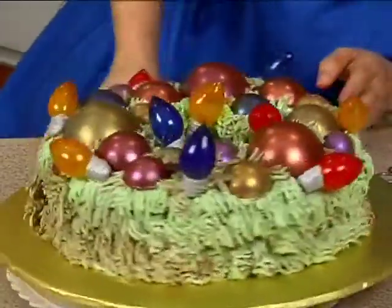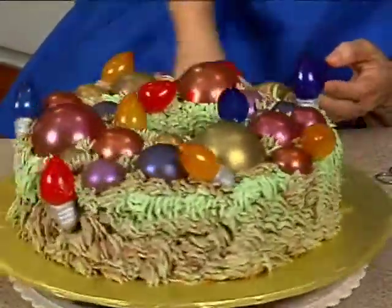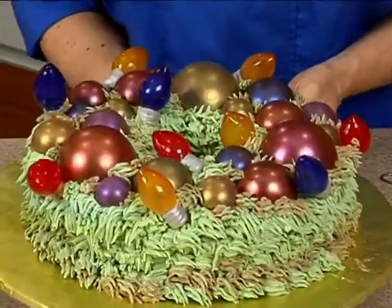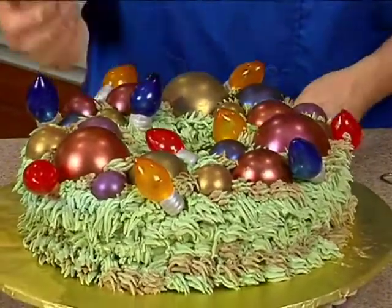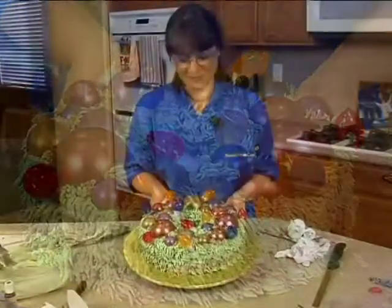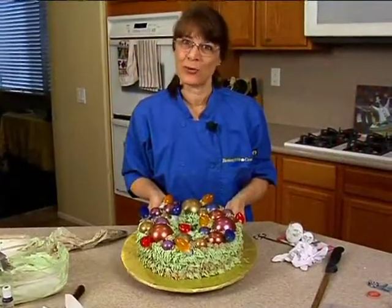And the last thing we need to do is turn it on. Where's my guy? There it is. There we go. I don't know if you can see it, but I turned the lights on. And there you have your lighted ornament ring.